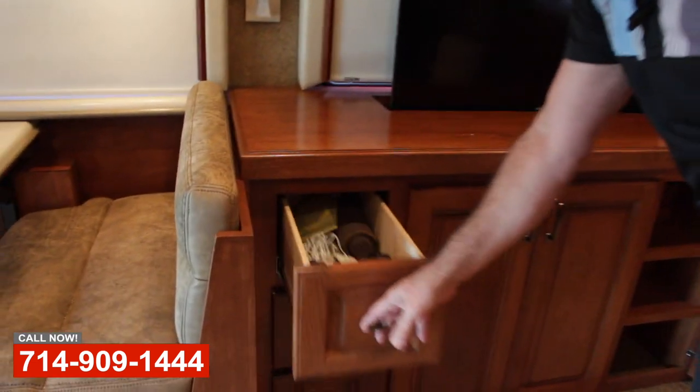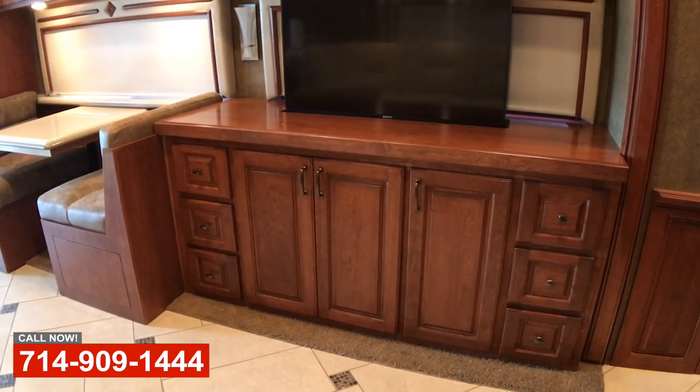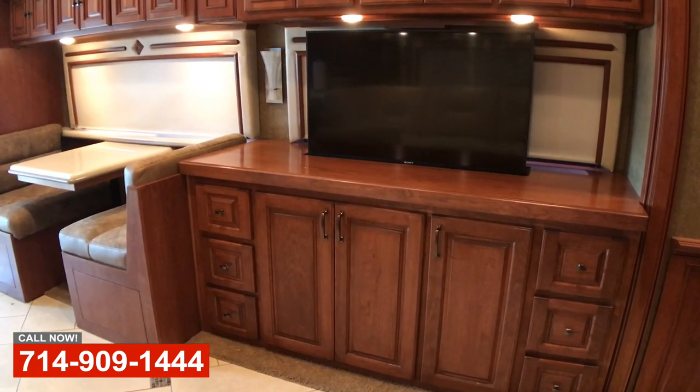Nice deep drawers on really nice glides, full extension drawers, and this really nice TV lift — 43 inch Sony TV in that TV lift cabinet.